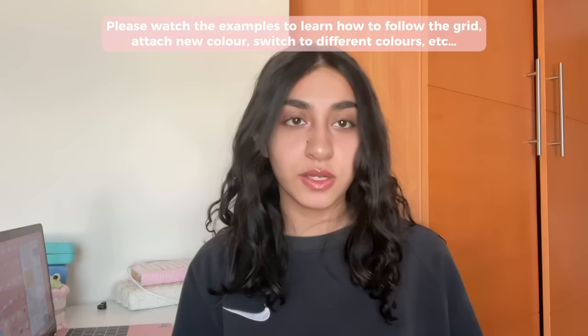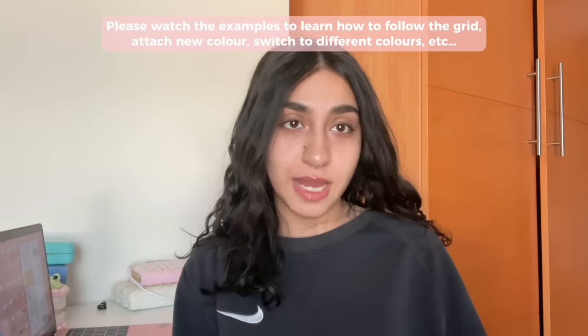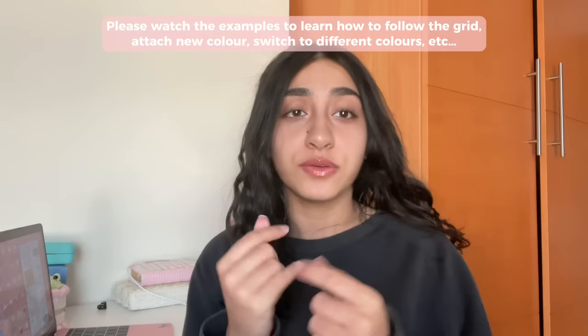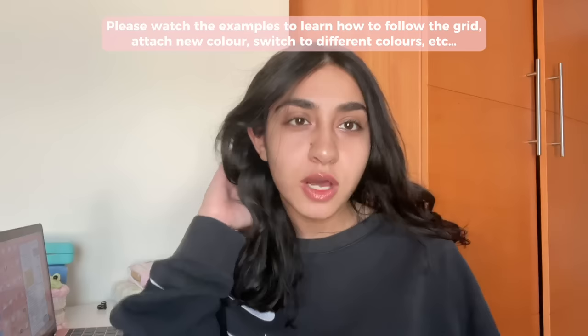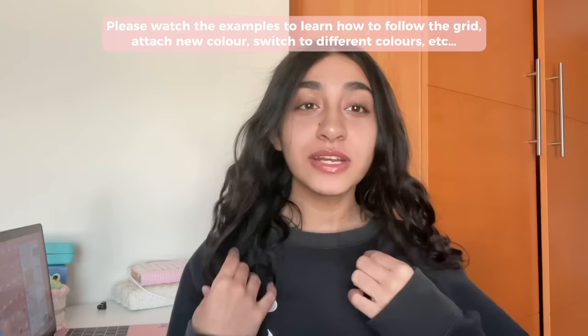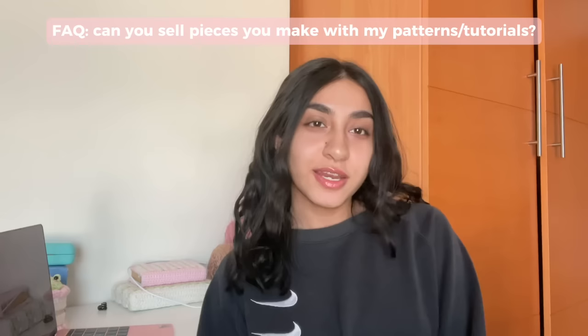Once you've picked your grid, go through the rest of the video — I've divided things with useful timestamps so you can refer back to whichever part you want. I'm not going to be crocheting a single tapestry; I'm going to show you examples of different ways to work on your tapestry: how to follow the pixel grid, how to switch colors, how to attach a new color, how to switch on the front and back sides, and how to switch with multiple colors. I highly recommend watching the whole video at least once before crocheting along.